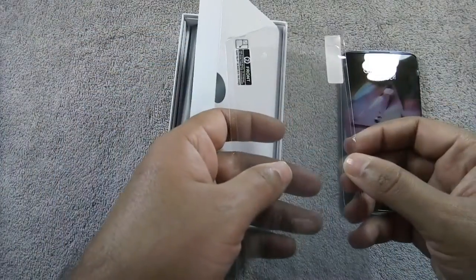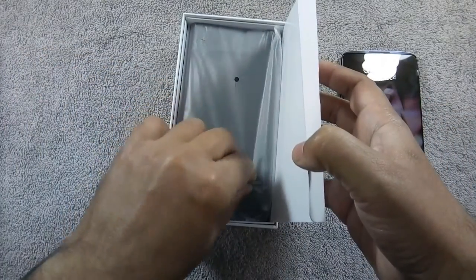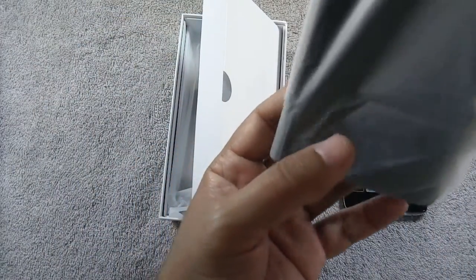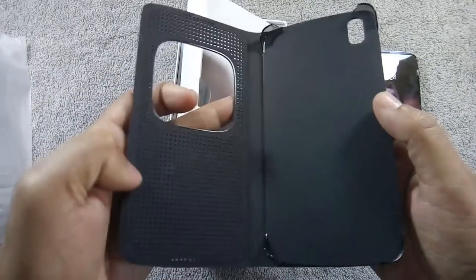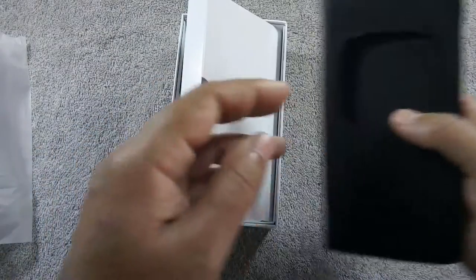Here is the screen protector. And here is a matrix flip cover. There is a notification window on that cover, which means the phone will show notifications through that window — I will show how it looks in my full review. The back of the cover has a leather-like finish.